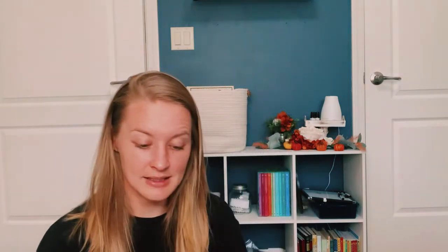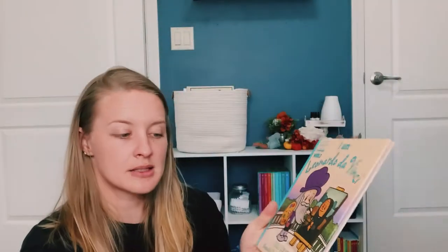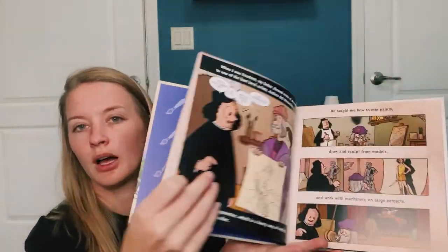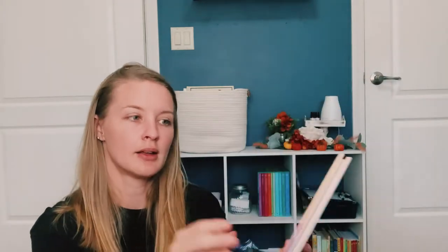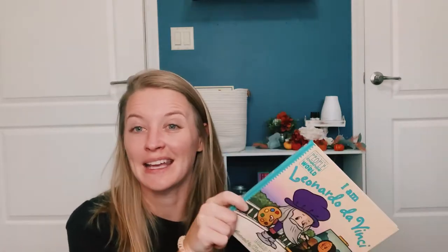Next is "I Am Leonardo da Vinci." This is the Ordinary People Change the World series, from the same people who did Xavier Riddle. It's like this cool sort of comic strip format. This one will be fun to read, and of course Leonardo da Vinci is covered in the artist unit, so that one 100% will work.